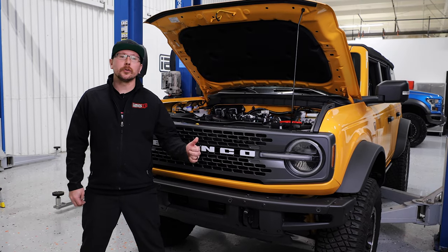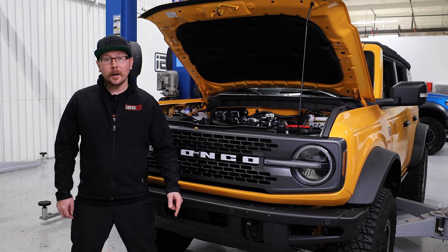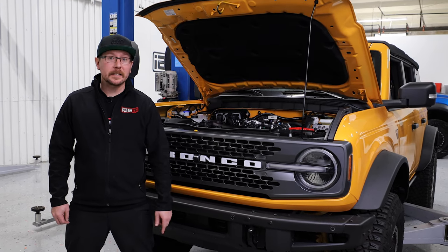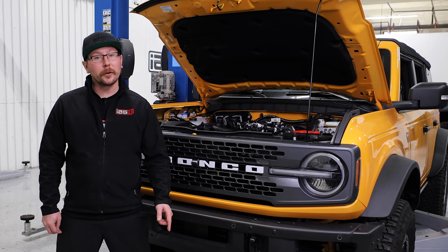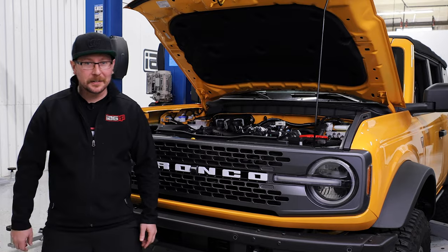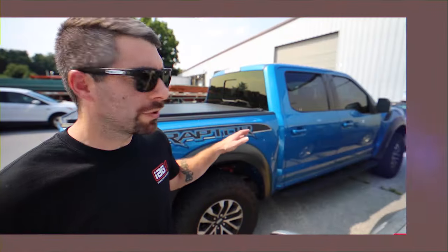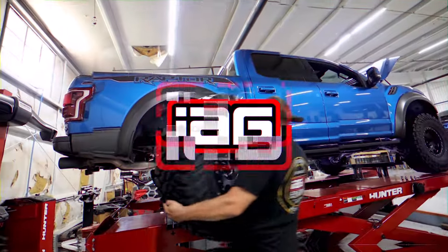That completes the oil change on our 2021 Ford Bronco 2.7 Liter EcoBoost. For more content just like this one, be sure to like and subscribe and hit the notification bell to be the first to know about new products and maintenance tips. And as always, thanks for watching. We'll see you next time.